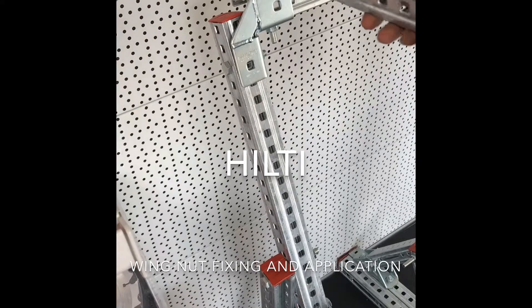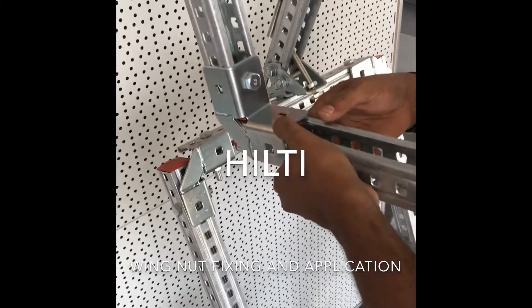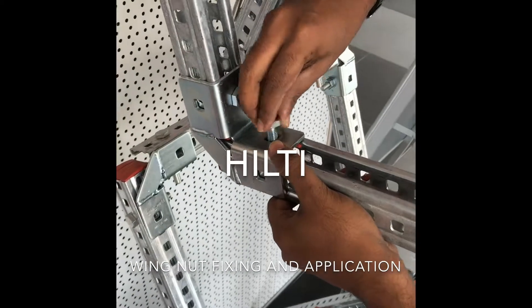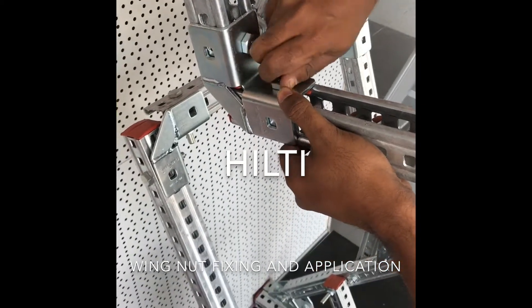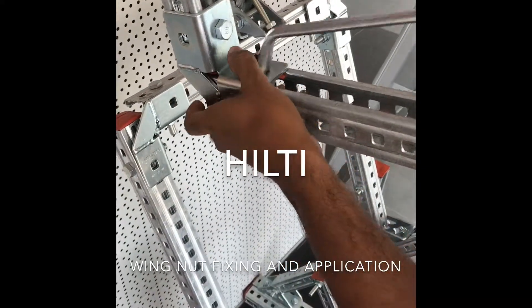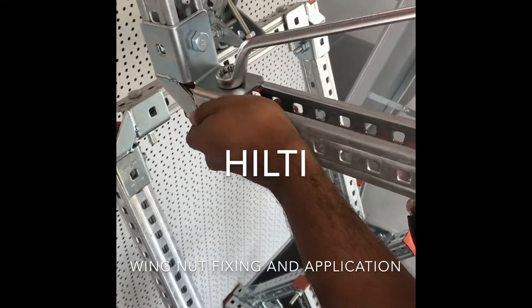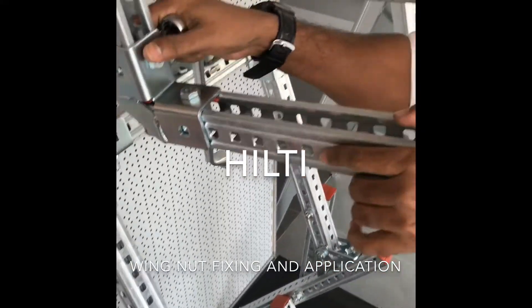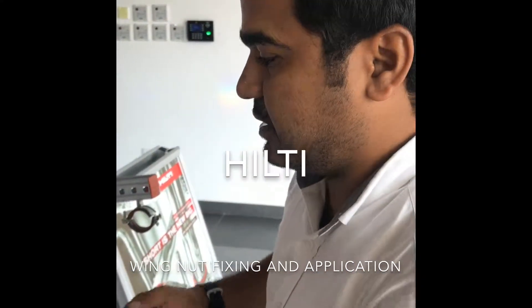To fix it, put it here, align the hole, put the bolt, and it's done. No movement — that's it. This is how we fix the wing nut. Thank you.